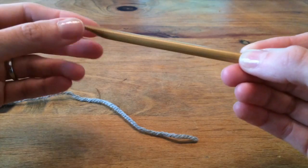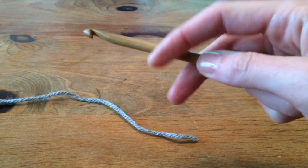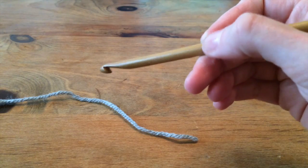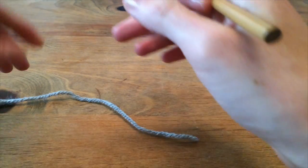You can hold a crochet hook generally speaking like a knife or like a pencil, and I hold it kind of somewhere in between because I don't like to follow rules.